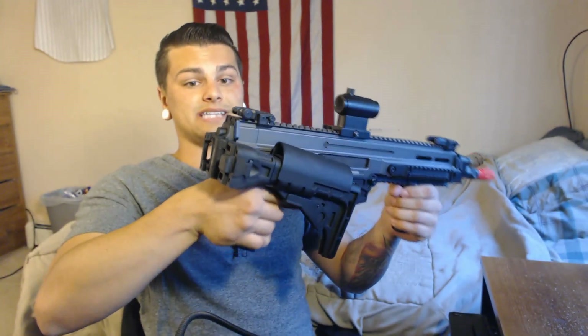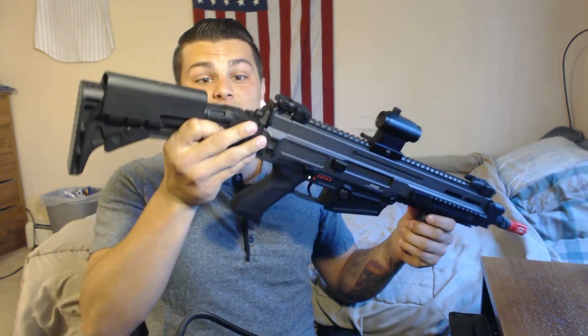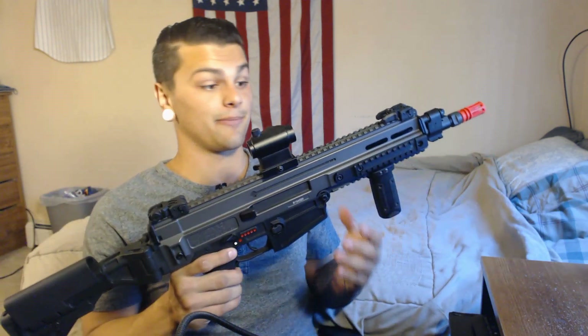I shouldn't say it's stupid — it's just not practical for my style. I never fold it. The only time I'd ever use it is if I'm storing it or putting it in a vehicle, so it never hurts to have that. But I still prefer a metal buffer tube type gun, because if that's polymer and you fall on it incorrectly, that polymer will break really easily compared to an actual metal buffer tube, at least in my opinion.